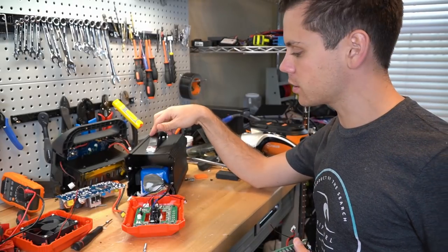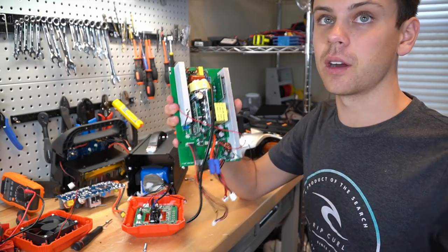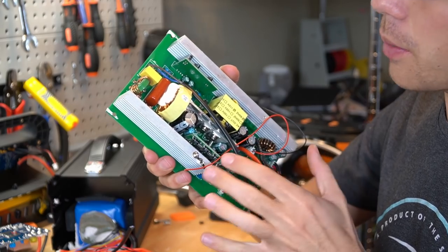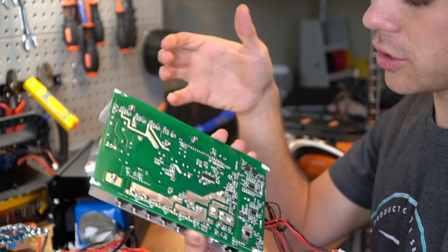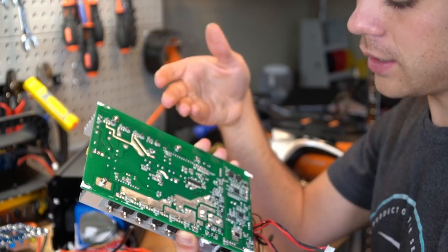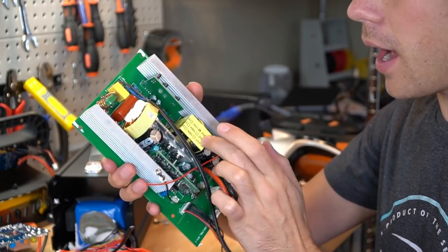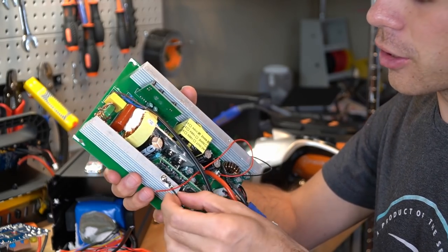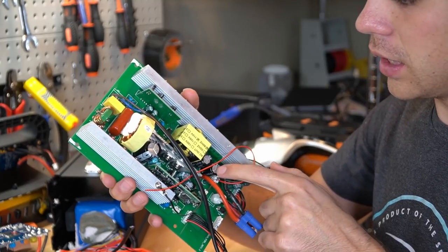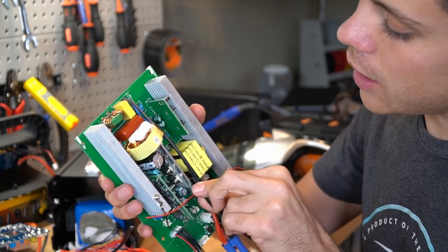I was so distracted by trying to remove this battery that I forgot to talk about the inverter circuit — this looks cheap. There are many Chinese manufacturers of inverters that have catalogs, and you can probably find this exact one. This looks like just old cheap stuff. It will probably work, but I've had these fail on me in the past. I'm not a big fan of cheap inverter boards. I'm also not an expert on the various capacitor manufacturers — I know a lot of guys will inspect these components and say this is a bad one, but I can't really say.